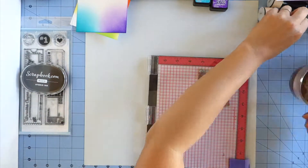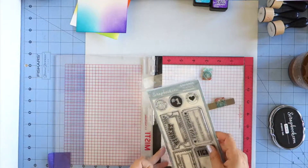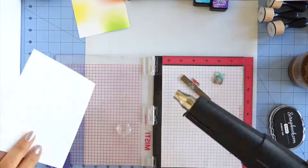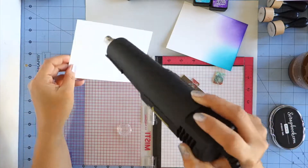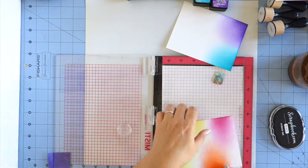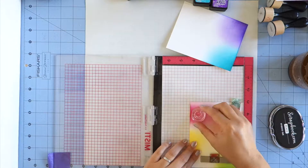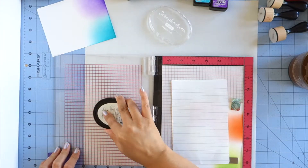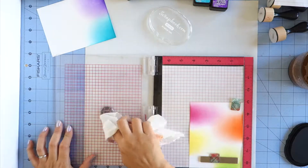I'm pulling out my MISTI stamp positioning tool and I'm going to be using the one little circle stamp with a heart in it that says 'unlimited hugs included.' I really like the graphic look of it. I'm drying off the cards a little bit because I did put a lot of ink down and I wanted to make sure that they were completely dry before I stamped on it. I always like to stamp on a scratch piece of paper if I've never used a stamp before, and that's what I'm doing there.